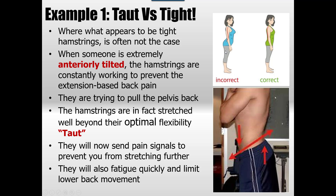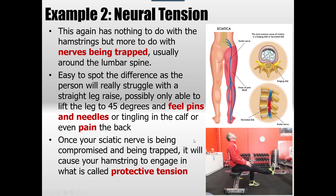People with anterior tilt will find that the hamstring fatigues very quickly under load, and the glutes are not working — because if they were, they'd be pulling you into a posterior tilt, not anterior. The second reason for apparent tightness is neural tension. This is when you lift someone's leg and they can barely get to 45 degrees on a hamstring stretch. It looks like a hamstring problem, but it has nothing to do with the hamstring — it has everything to do with nerves being trapped somewhere around the lumbar spine. This is essentially sciatica.